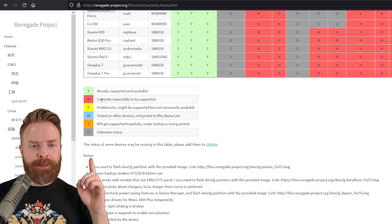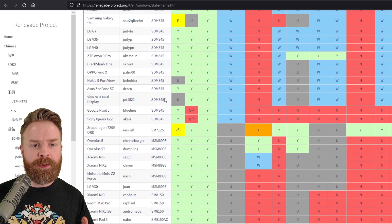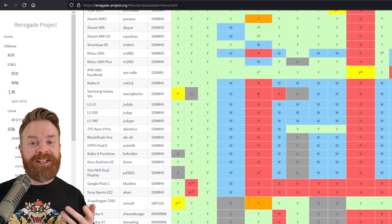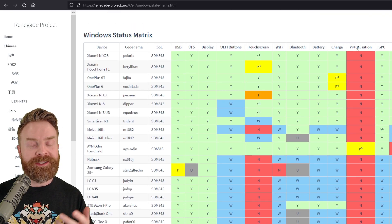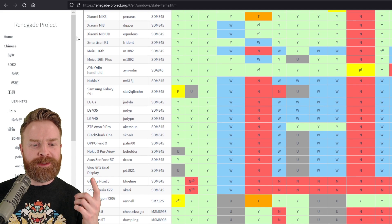I'm going to show you something just as an example. One of the items in the legend says currently impossible to be supported. And if I scroll up to something like the Samsung Galaxy S9 Plus, I do see impossible to be supported in a couple of columns — for example, touchscreen, Wi-Fi, and virtualization. So while it might be possible to get Windows 11 onto a Samsung Galaxy S9 Plus via the Renegade Project, it's probably not going to work the way you want it to.